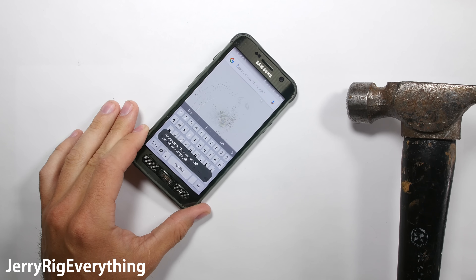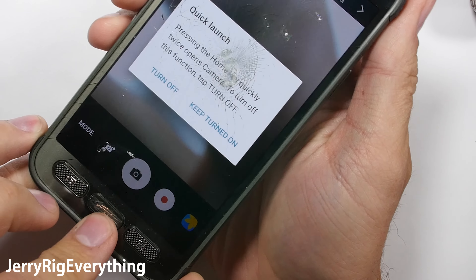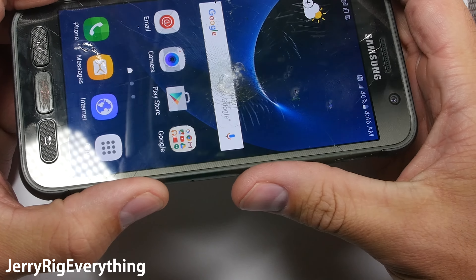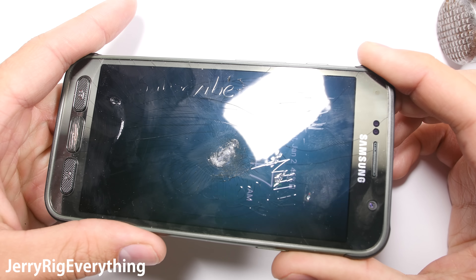After a few hits with the hammer, the screen does shatter. So there is real glass underneath the first plastic layer. The screen is only resistant to shattering, unlike the Motorola which is shatter proof. The terminology is important.